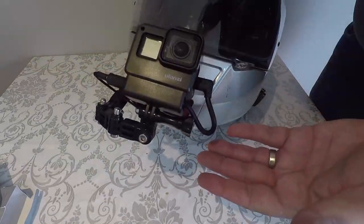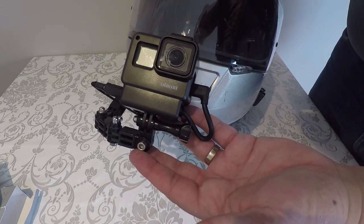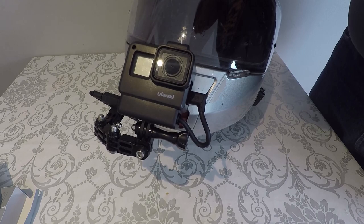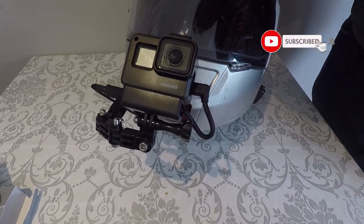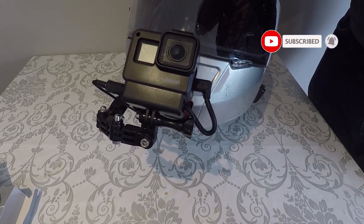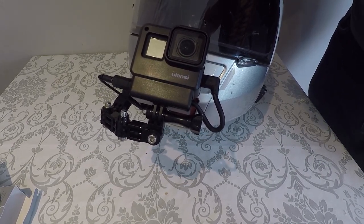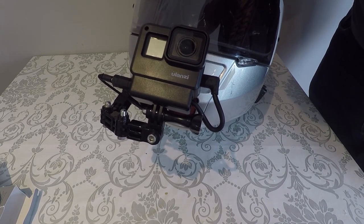So there we have it — GoPro Hero 7 ready for a bit of motor vlogging. A little bit bigger with the extra mic adapter, but we should be able to get better sound and better pictures. I really hope you enjoyed this video — do click subscribe and hit that bell for future videos. Your subscription will be greatly appreciated. Until next time, thank you very much indeed for watching.